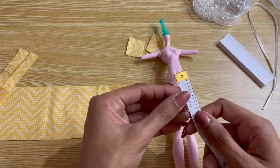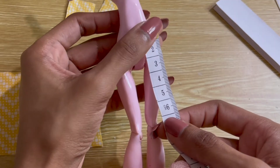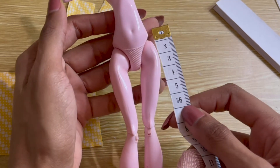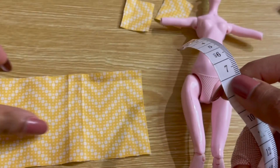To get the width of the skirt panel — which is going to be the length that the skirt lands on the doll — start by measuring at the doll's belly button. Once you know where you'd like the skirt to land, add about a centimeter for seam allowance.